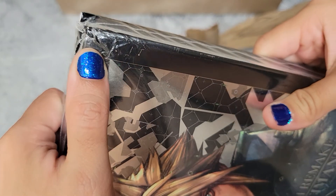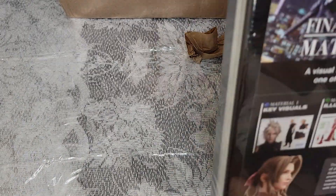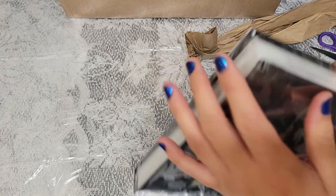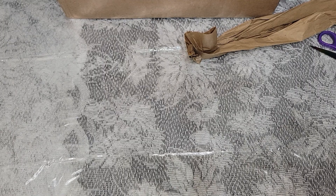It is damaged — it is completely bent right here. Everything else seems to be pretty okay, but these scratches are on the cover. It looks like they cut it with a razor a little bit.